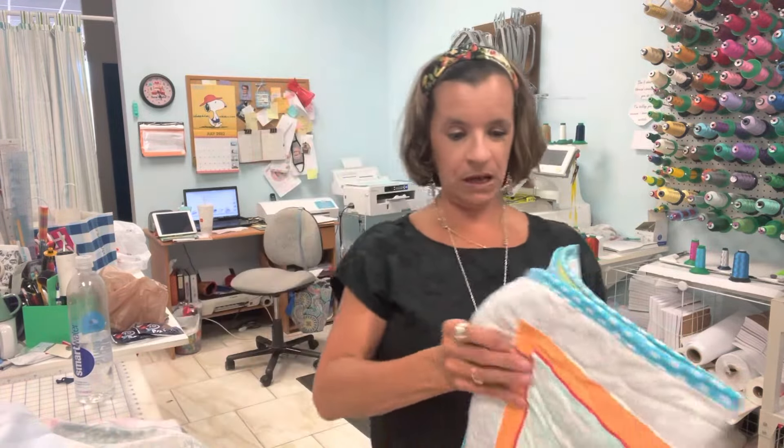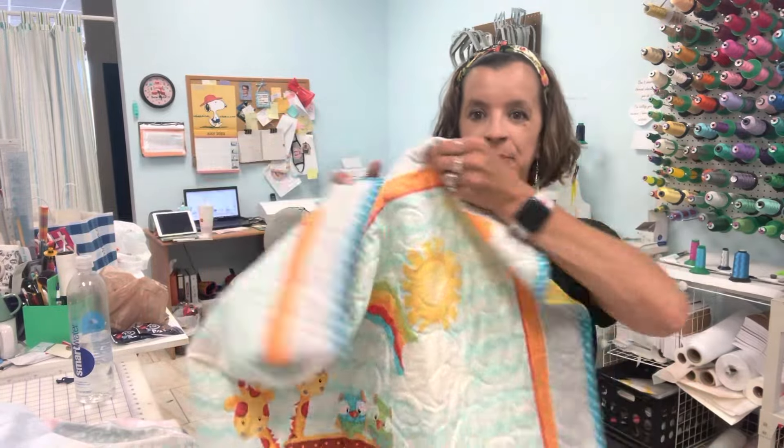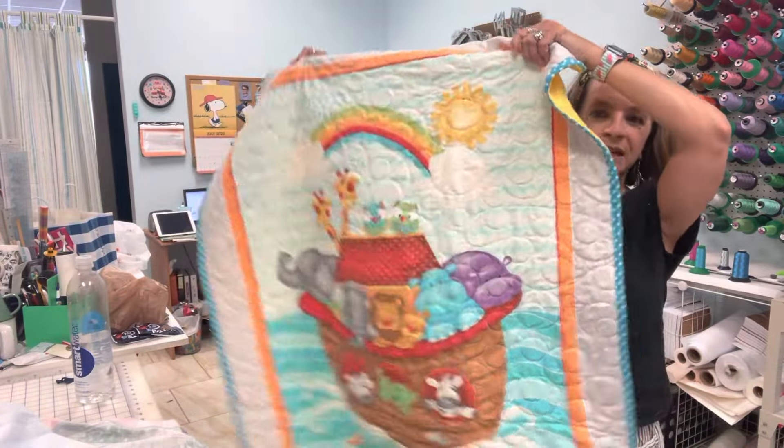Hey everyone! I'm Katie Bertram with Sew Cute by Katie. Today I wanted to share with you my love of fabric panels — I got some yesterday at Hobby Lobby, so it's get ready for Christmas. I know it's only July, but hey, it's Christmas in July! I wanted to share my fabric haul and show you some panels if you like to sew or you're just getting into sewing. Fabric panels are great to make blankets or wall hangings, and I'm going to show you a couple blankets that I sell on my shop, my website, and my Etsy shop.